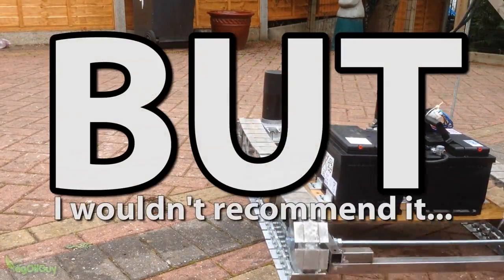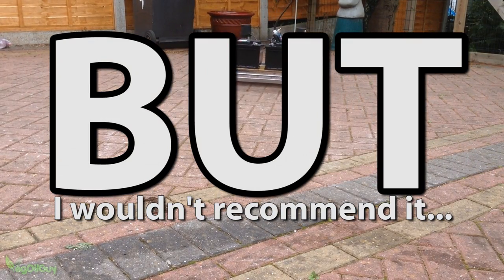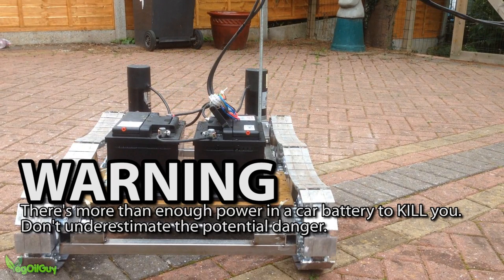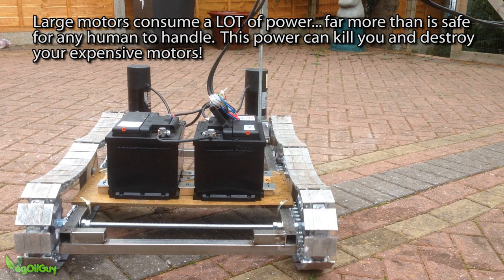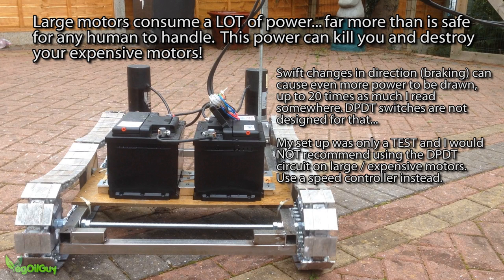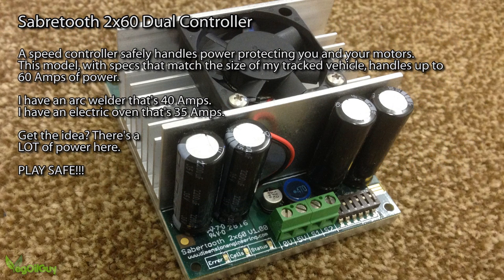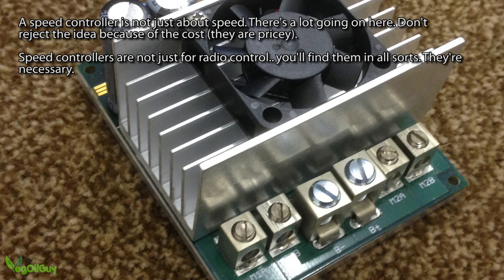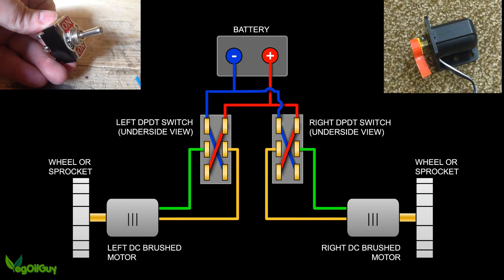Now with all that said, I'd really like to stress an important point. I wouldn't recommend doing what you've just seen me do — I wouldn't recommend controlling large motors with these switches. This was really a very temporary job just for testing. Large motors tend to draw a lot of current, and when taken quickly from one direction to another they can draw massive amounts of current. So for this reason, it's necessary to use a speed controller when dealing with big motors. A speed controller is an electronic device that deals with the current peaks and handles them safely — it's safer for you and saves you blowing up your expensive motors. I'll be talking more about speed controllers when I convert my Caterpillar tracks to radio control. This DPDT switch circuit is fine for tiny motors, but not for bigger items.